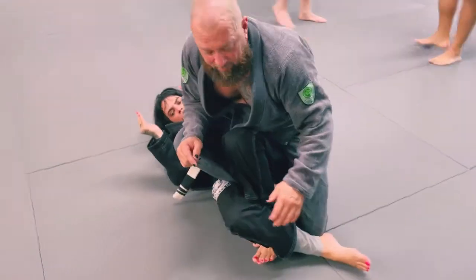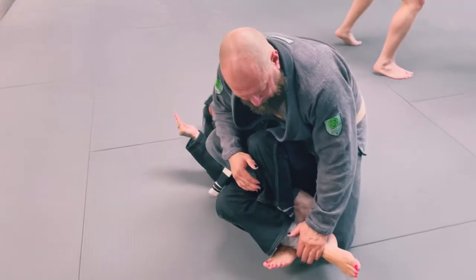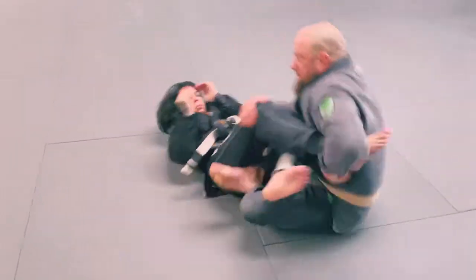She's going to cross her feet. She knows I'm going to attack this one for a knee bar. I'm going to grab here at the shin and here at the knee, get a little bounce, change my angle, and I'm here.